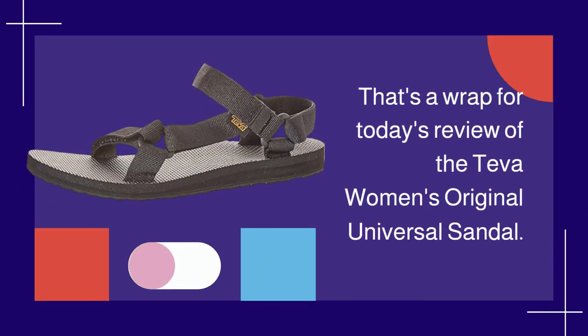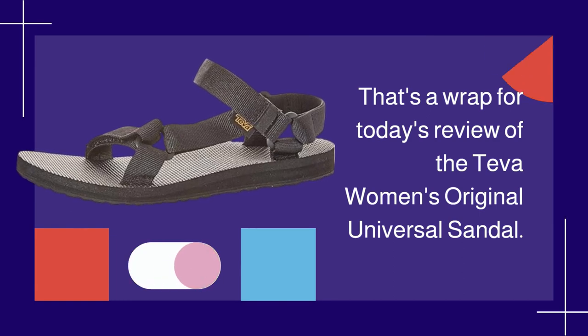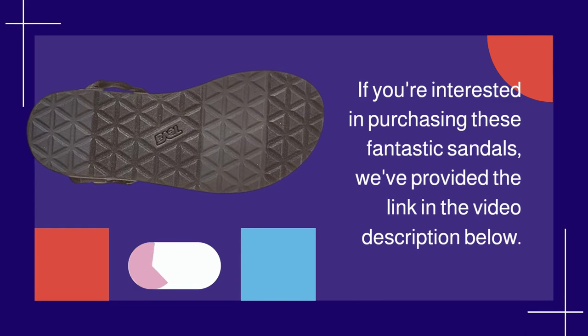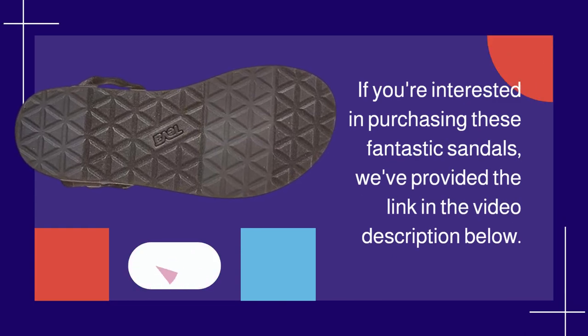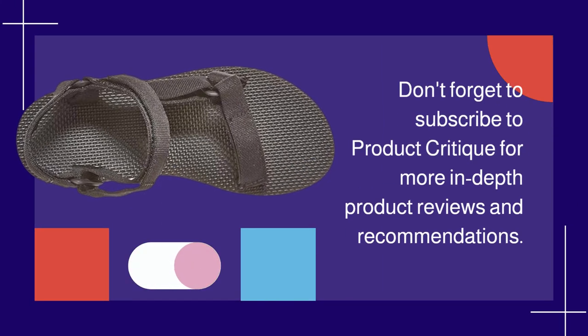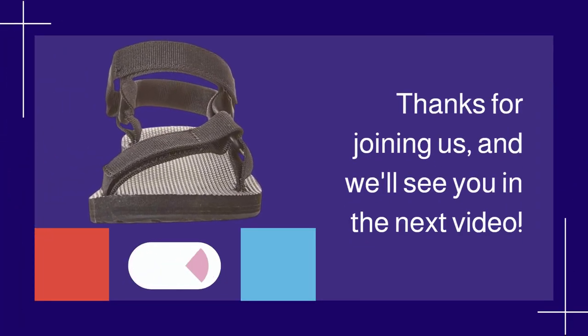That's a wrap for today's review of the Teva Women's Original Universal Sandal. If you're interested in purchasing these fantastic sandals, we've provided the link in the video description below. Don't forget to subscribe to Product Critique for more in-depth product reviews and recommendations. Thanks for joining us, and we'll see you in the next video.